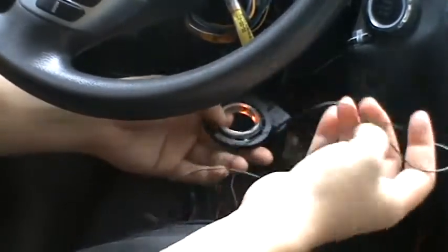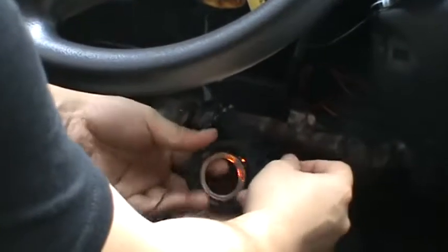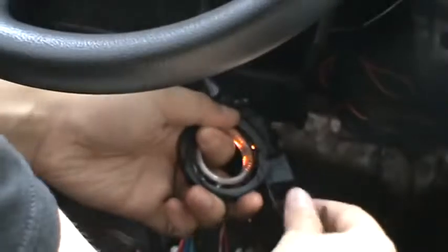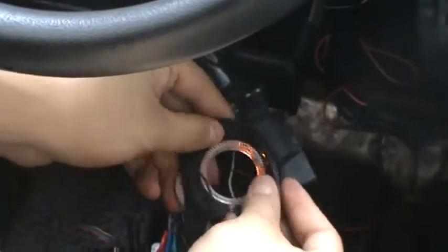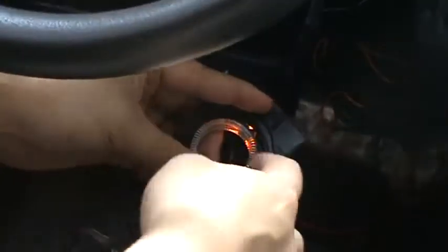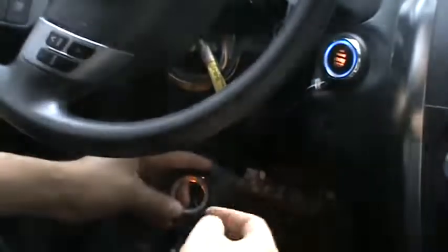Now I use the recycle wire like this. One, two, three, four, five. Just wrap them. Let's check whether this can start the engine. Successfully.